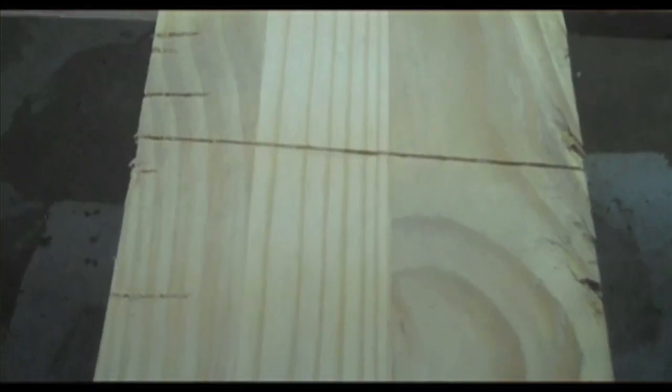It also allows you to have much smaller teeth on the saw itself. One of the benefits prominently displayed on the packaging is that when you're pulling on a cut, you're more likely to make a straight line, which makes sense because if you're pushing away, you're at the will of where the blade's going to go.